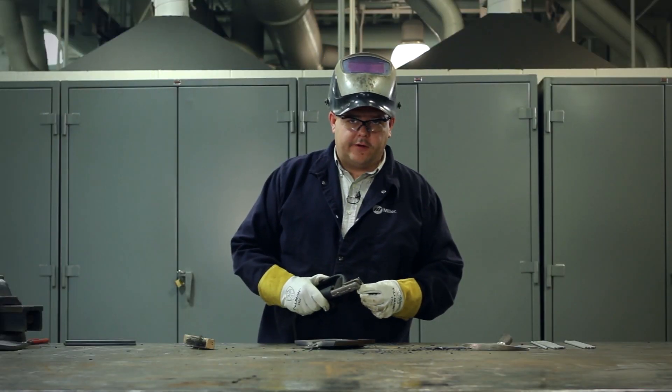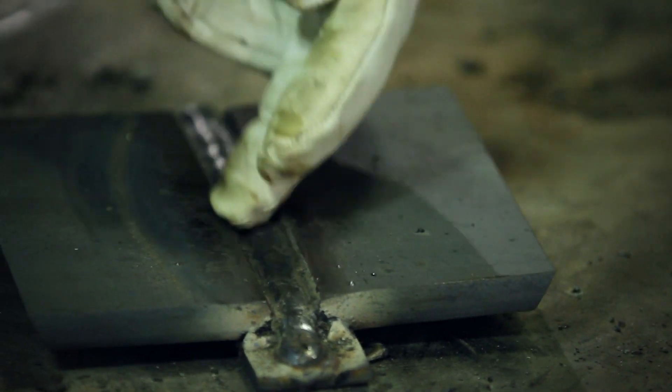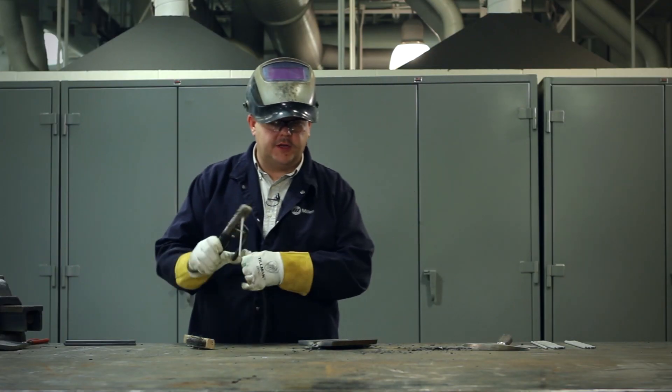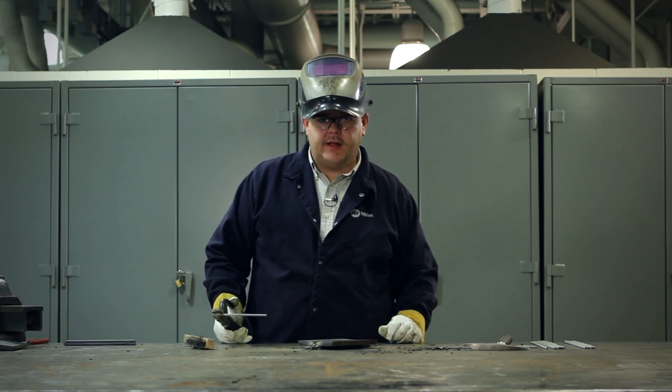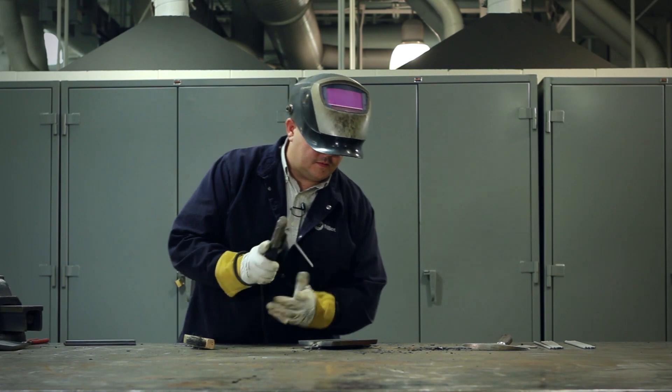Right now we're going to be doing the last weld of layer 3, which is going to be applied to the very backside of this joint right here. It's important to go a little bit slower on this pass, as you'll need to level out the groove a little bit.